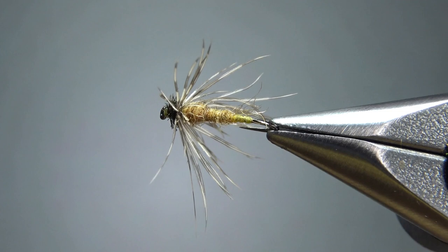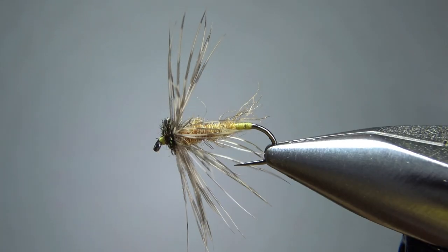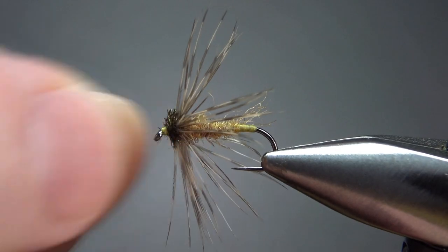So that's it — a really cool little easy pattern called the Winter Brown. I appreciate you watching. Y'all take care and we'll see you next time.